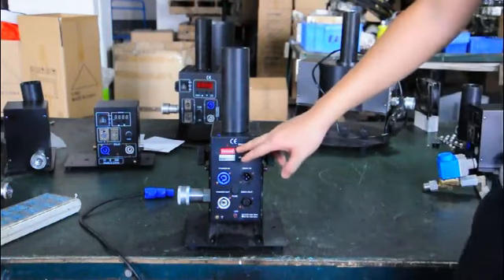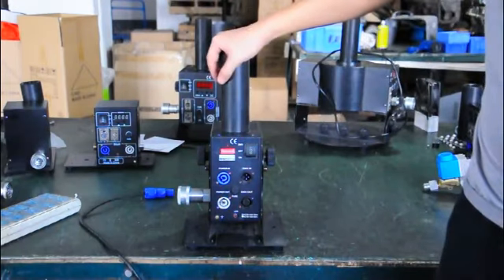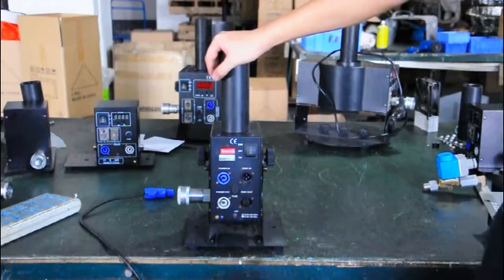We suggest you use DMX mode. If you choose DMX mode, it will jet only one to three seconds and it will stop automatically — no need to control it manually.